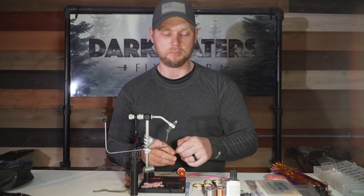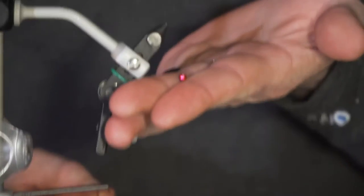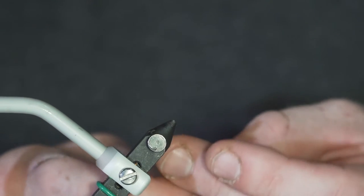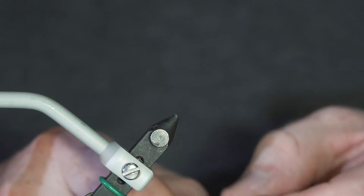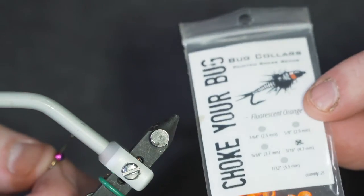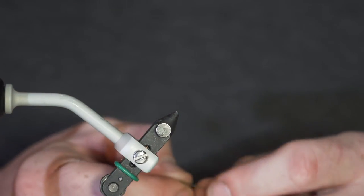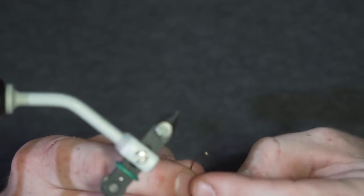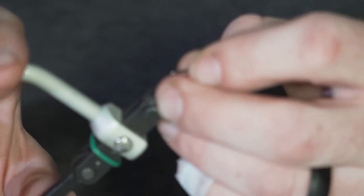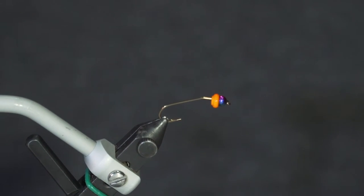On this hook I'm using a tungsten bead — it's hard to see but it's a 5/32 or 3.8 millimeter tungsten bead. Directly behind the bead I use what's called a bug collar. These are sized to the type of beads you have and they slide on right behind the bead, giving your fly a very cool appearance and adding a little extra weight. It also makes things more convenient when tying in a bushy thick thorax like on this pattern.